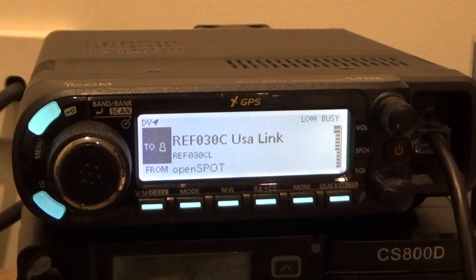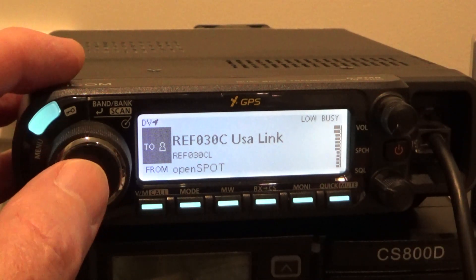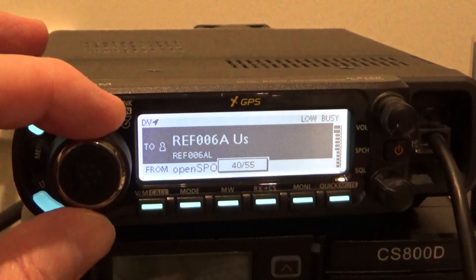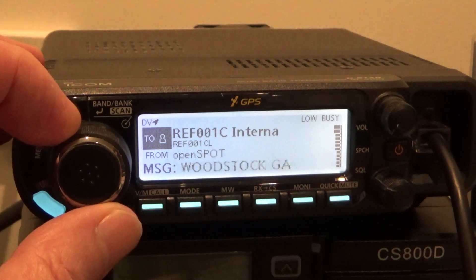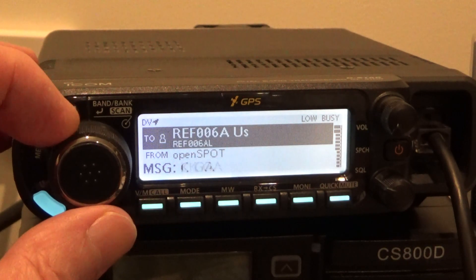Currently connected to 30 Charlie, but I just want to show you around the YOURCALL memory. So let's take you through. I've got all of the different reflectors in there — all the REF reflectors are in there.